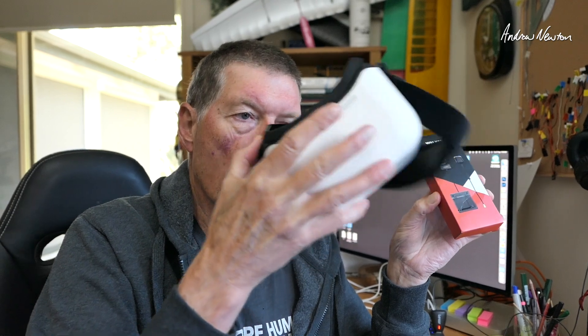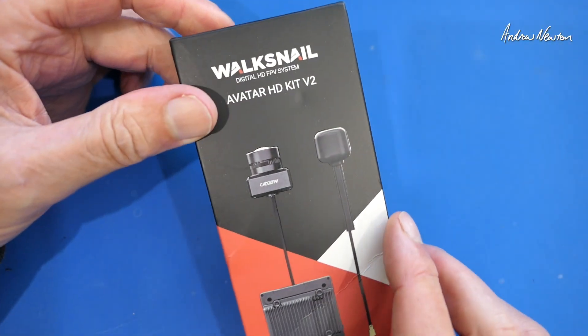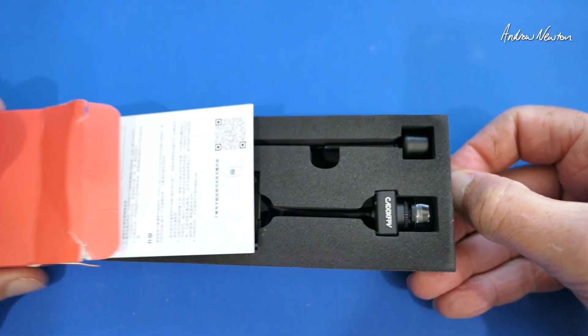I'll show a little bit of a comparison between the two a little bit later on. I'm going to pair it up with my Walksnail Goggles L — wonderful box goggles — with high definition 1080p recording on board and in the goggles. So let's open it up and have a look. Here's the packet: Avatar HD Kit V2 Walksnail. Big reveal.